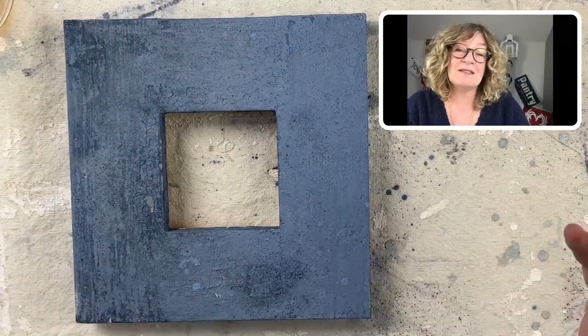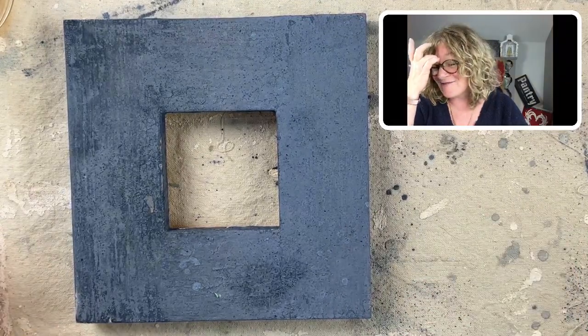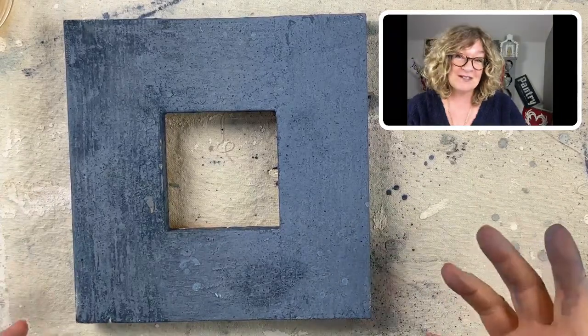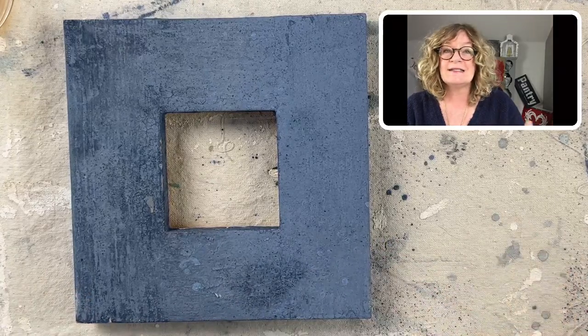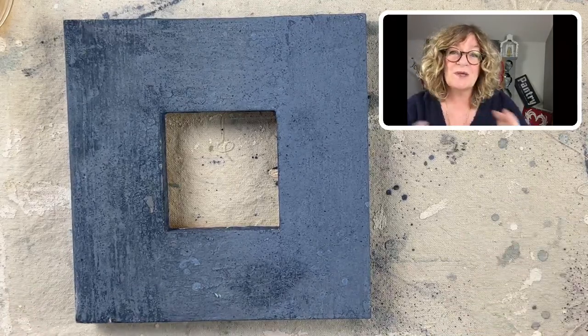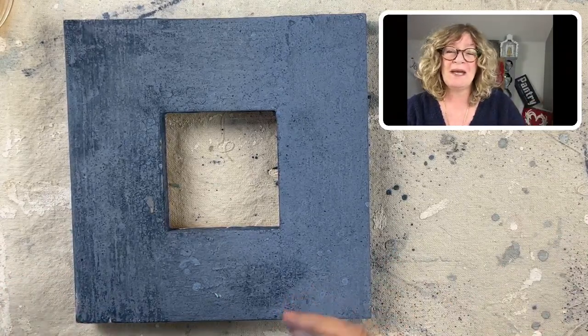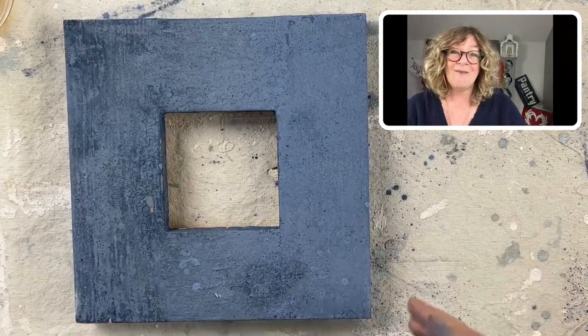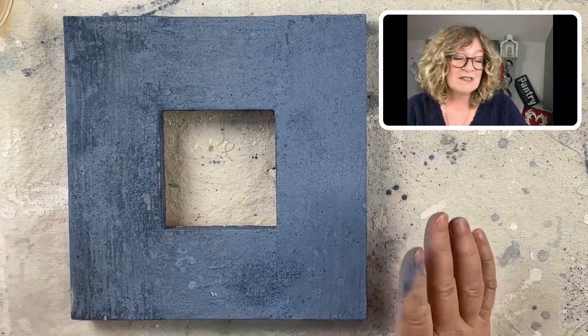The membership is open now and it is going to be closing at the end of this month, which is almost upon us — the shortest month of the year. It's the Surface Anthology membership, $27 a month. It is a decorative painting membership. At the core is furniture painting, but the techniques can be used on floors, doors, walls. We're doing 3D stuff, lots of textural stuff. We use everything from chalk and clay paints to milk paint.